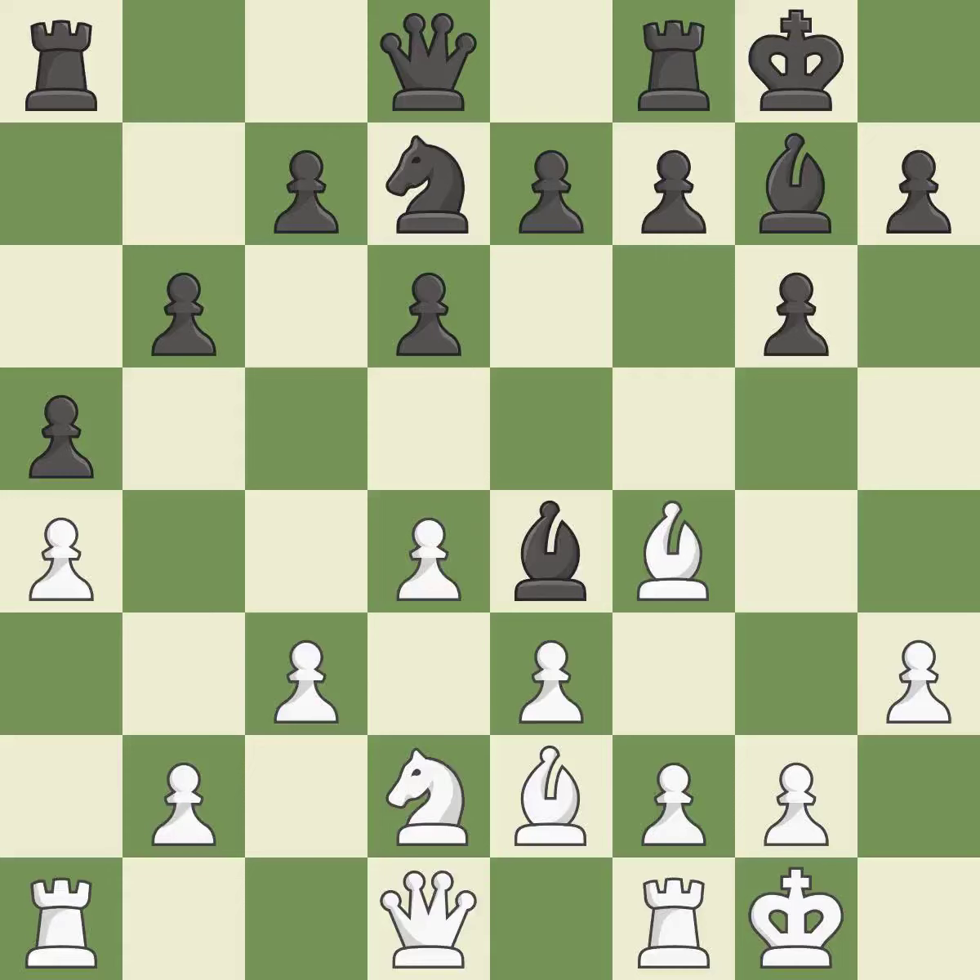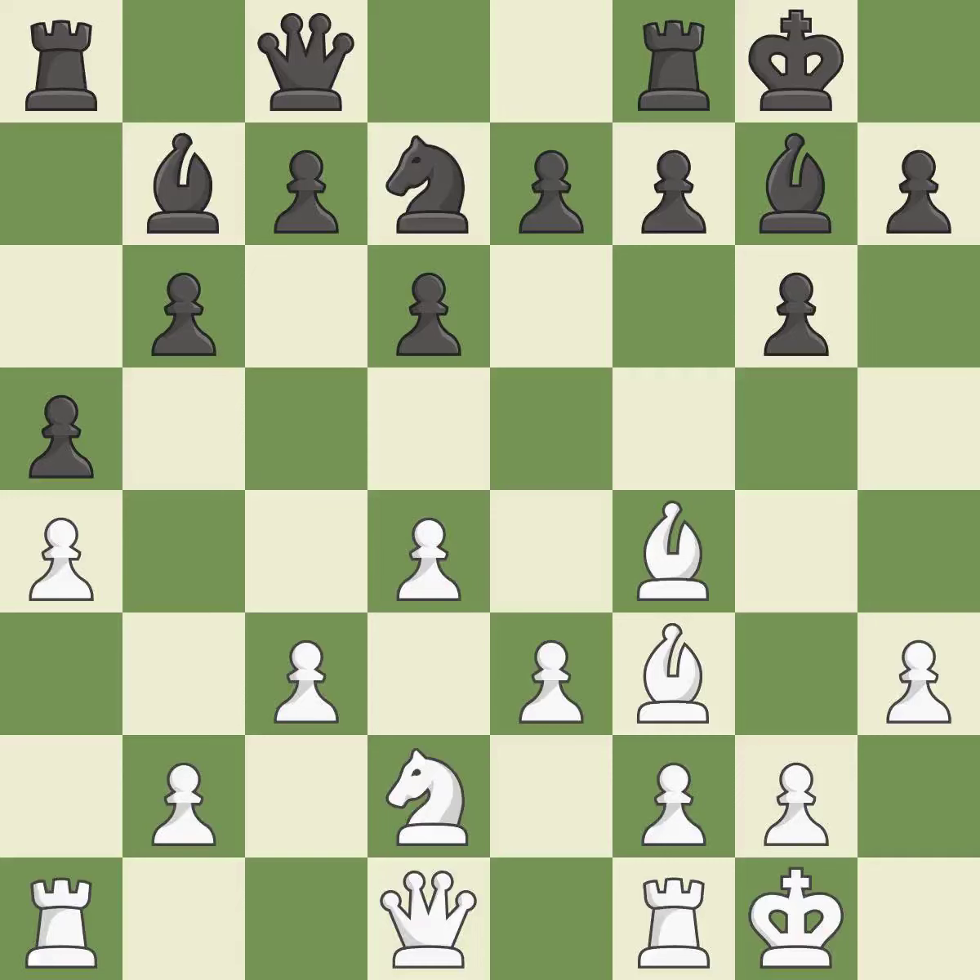When a bishop moves away from being attacked, this gains a tempo. The bishop is now in a secure position. This suggests exchanging items of equivalent value. This protects a bishop that was being attacked and lacked defense. The rooks are linked by this, making it easier for them to work together in the future.